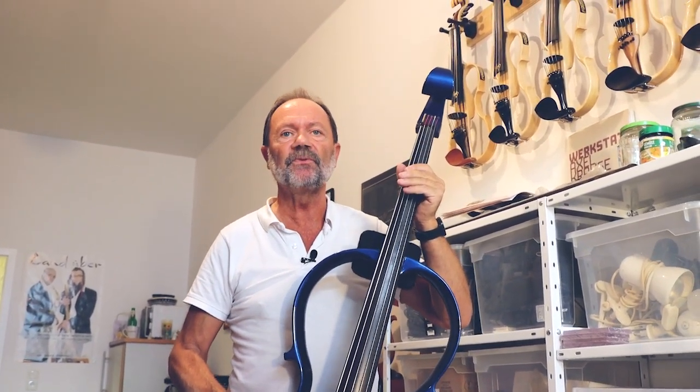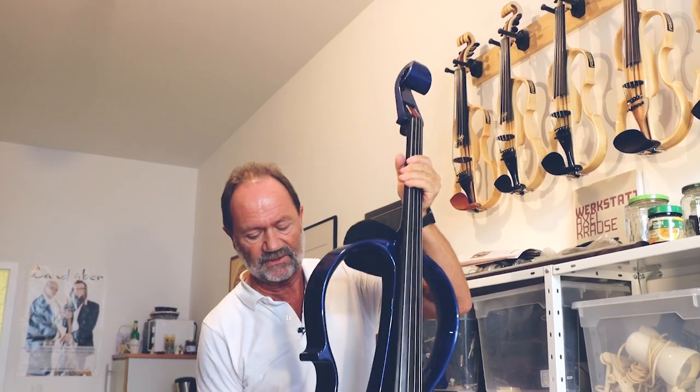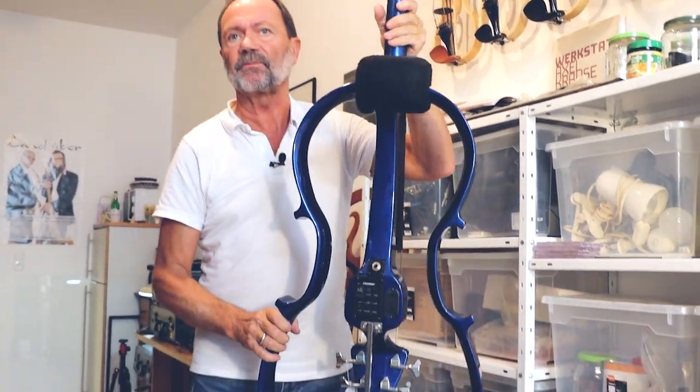Fidelius baut natürlich auch Fidelius-E-Cello. In dem Fall ist es ein fünfseitiges E-Cello mit der tiefen F-Seite. Und ich baue auch mit hoher E-Seite – fünfseitig oder sechsseitig, F und E. Und es hat natürlich auch einen Vorverstärker eingebaut.